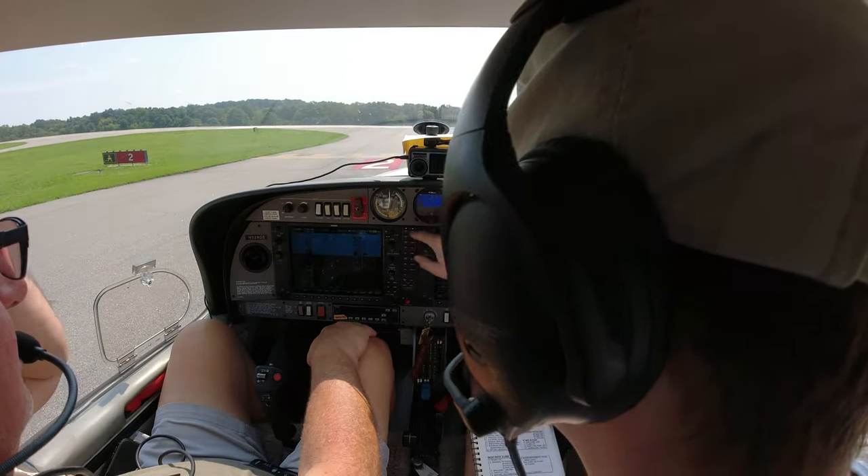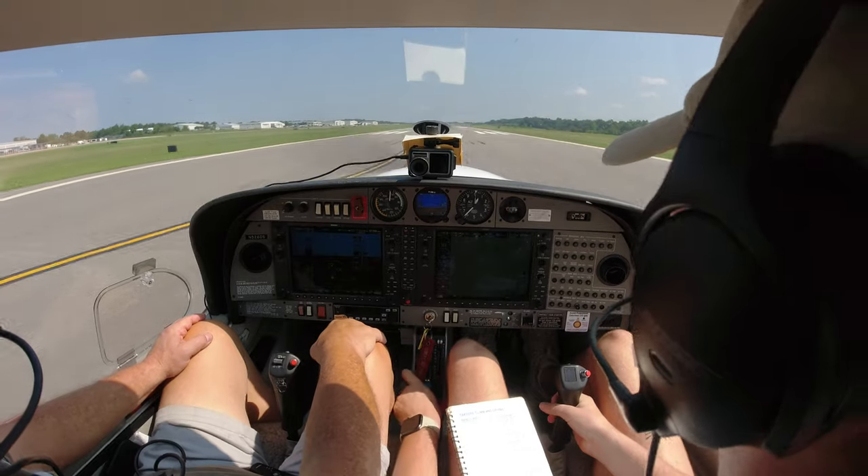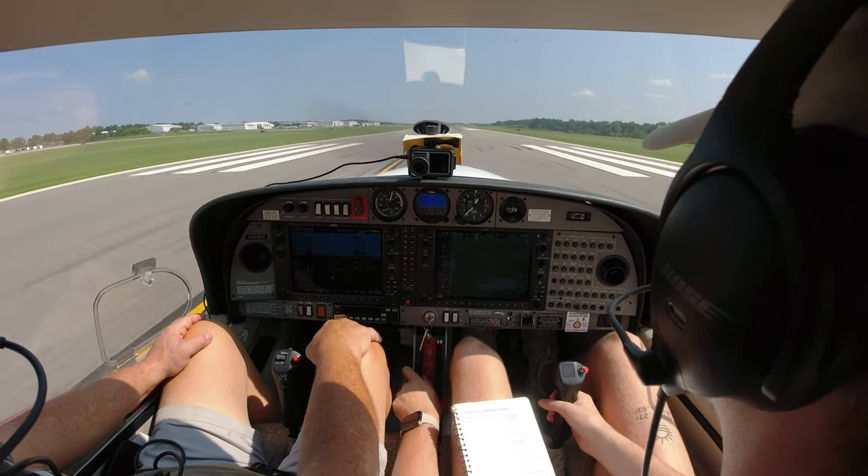Switching over to tower. Diamond Star 526 Delta Sierra, Concord tower. Proceed on course, runway 2, clear for takeoff. 526 Delta Sierra, let's rock and roll. Full power here, engine instruments are in the green. Airspeed's coming alive.